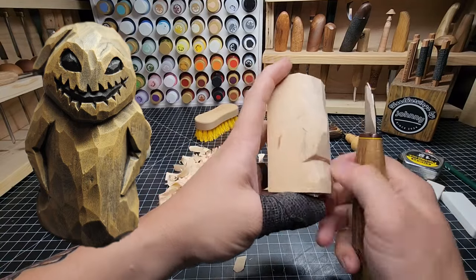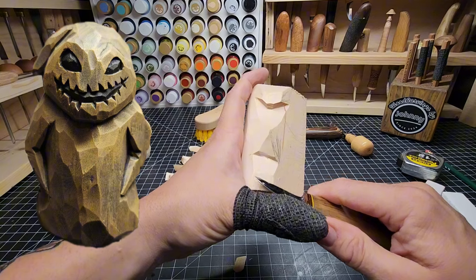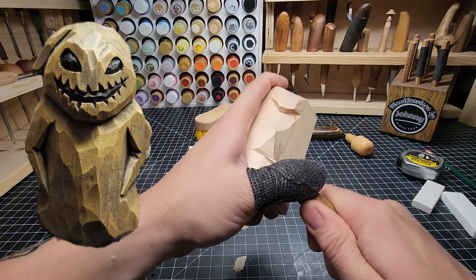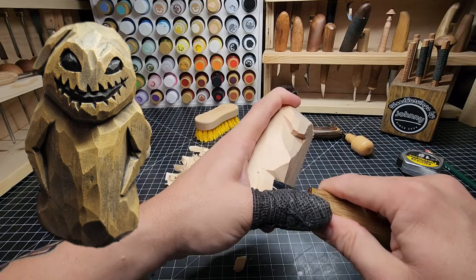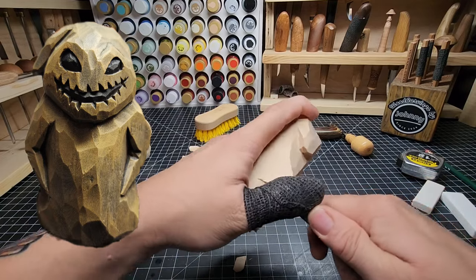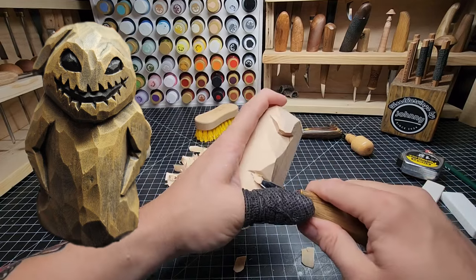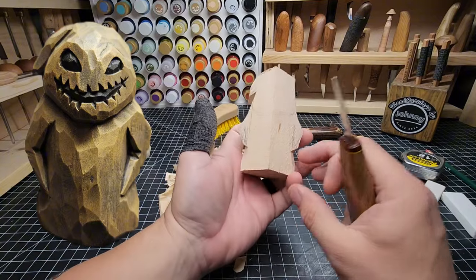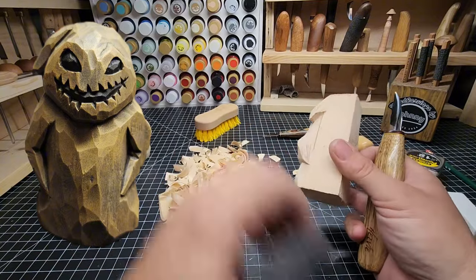I'm rounding that over right there. Do the same thing over here — put an angle right here and stop cutting right there. Same thing on the other side. Start to give myself some more of that shape at the bottom where it can come out a little bit.